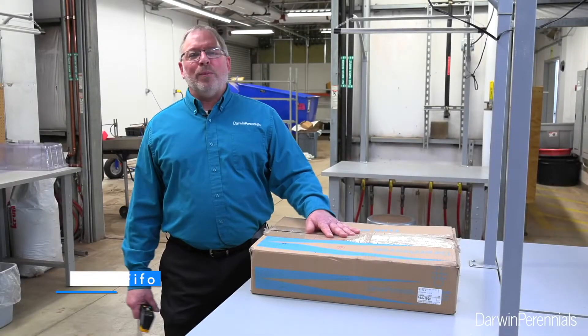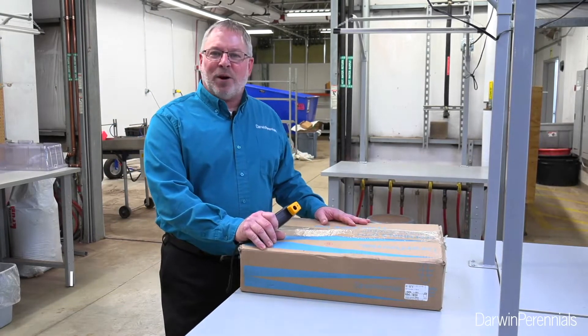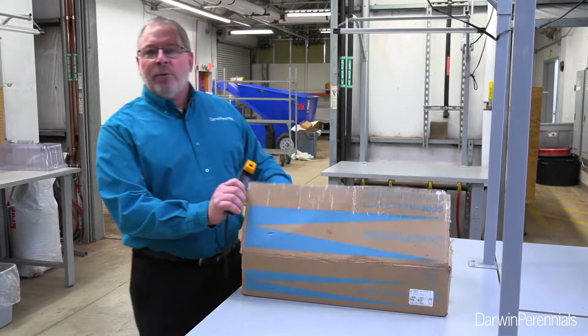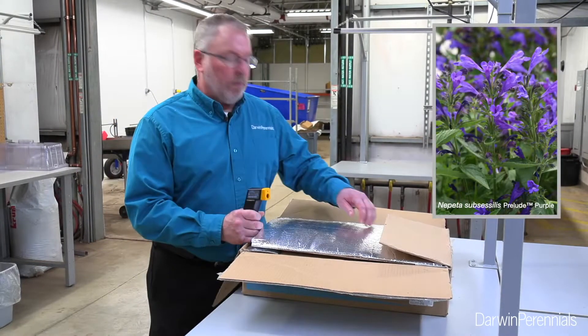Hey there, it's Chris Fifo, your Darwin Preludes product representative. I'm excited today because my box of cuttings from Darwin, Colombia arrived, and today we're going to be propagating Nepoda Prelude Purple. This is our new intro, a companion to the Prelude Blue that was introduced this year.